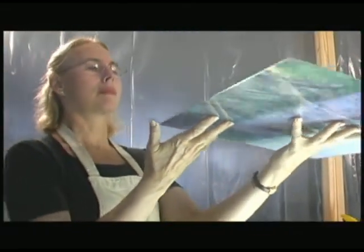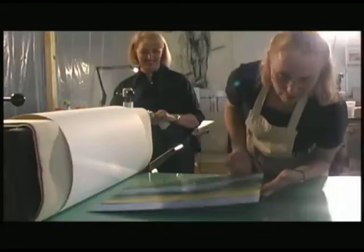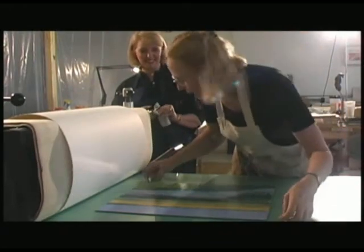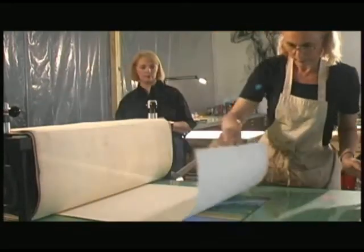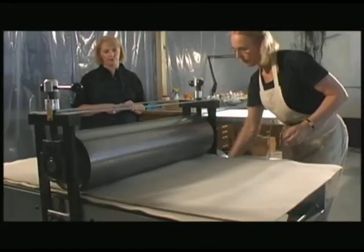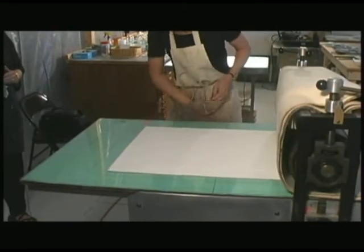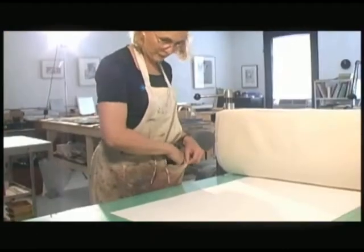The printer usually takes it from there — it's placed on the bed of the plate, paper is centered over it, the blankets go down, and it's rolled through the etching press. Often there are pieces that look wonderful and then go through the press and it's just a miss. You just tear it up.